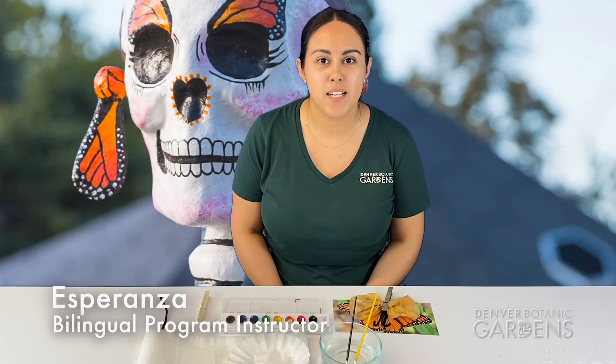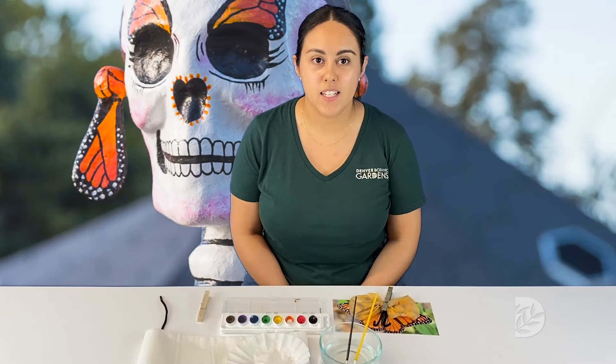Hi friends, I am Esperanza. I'm the bilingual program instructor at Denver Botanic Gardens, and today in honor of Day of the Dead I will show you a few activities you can do from home as a family in honor of Dia de los Muertos.